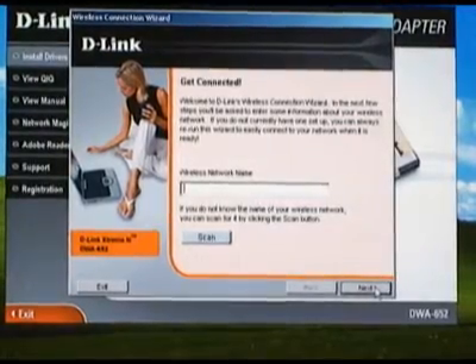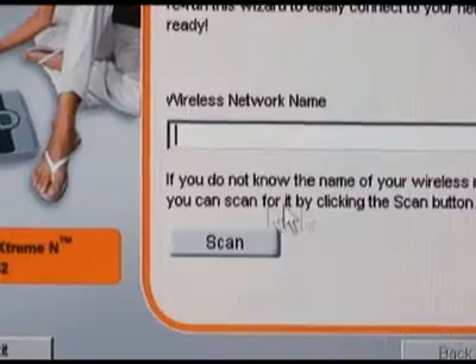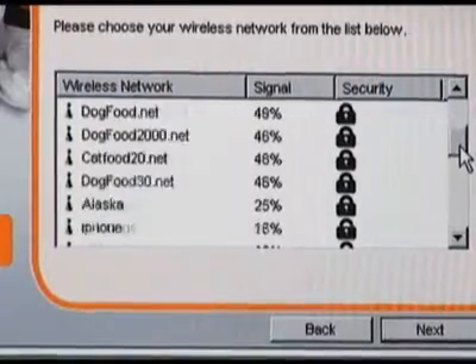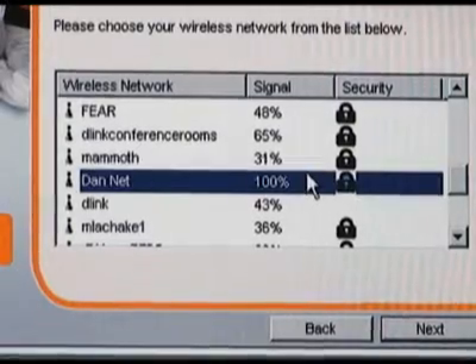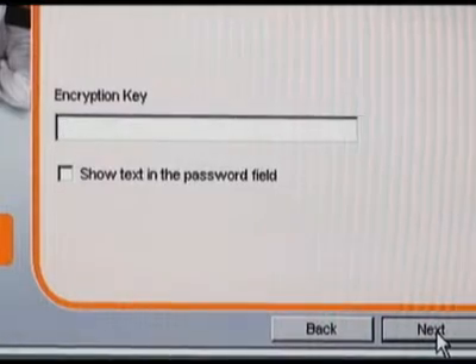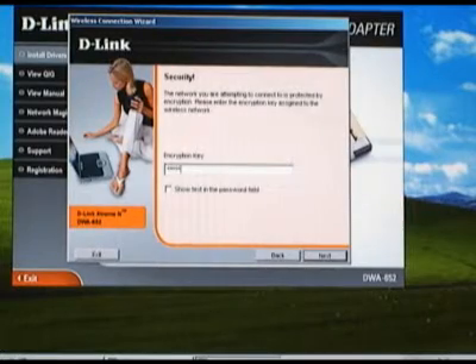Now you'll be asked to enter the SSID or scan for available networks. Go ahead and click the scan button, find your network and select it, then press next. You'll then be asked for the encryption passphrase for your network — enter that and click the next button.